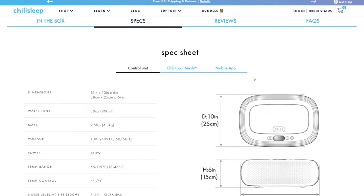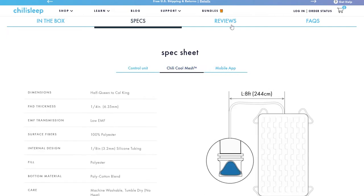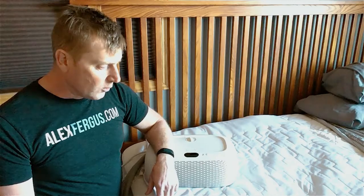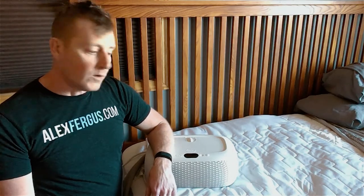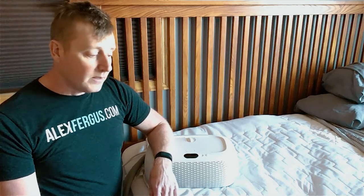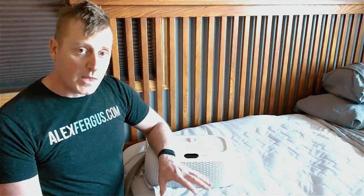I have to say without question this has been a game changer for our family. I have a wife who suffered some pretty significant night sweats as a result of having a baby and getting close to the years where no more children are going to be possible. As a result, we needed a solution to help take away those night sweats. Once we installed the Ooler system, I'm going to tell you — within the first night, no lie, the night sweats just resolved like that and they stayed resolved over time.